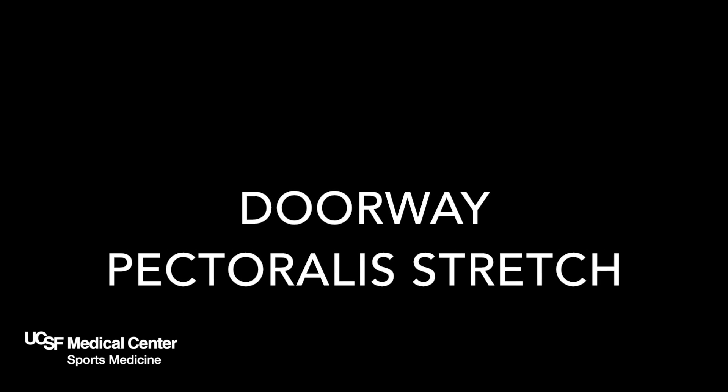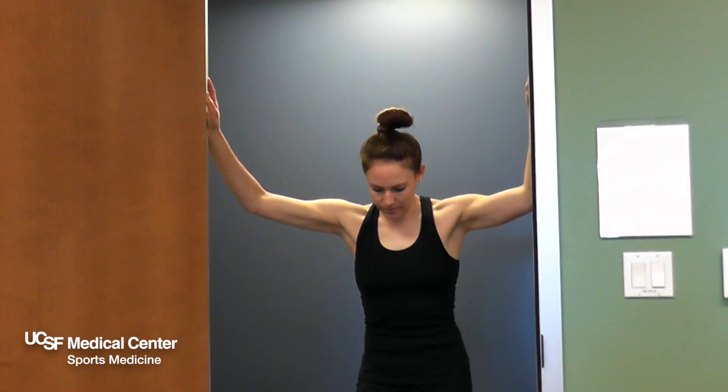Doorway pectoralis stretch. The purpose of this stretch is to increase shoulder flexibility.